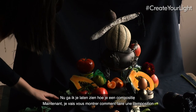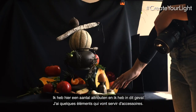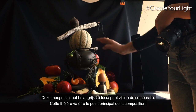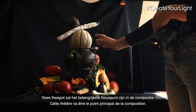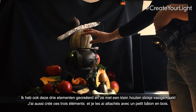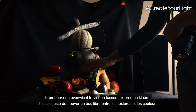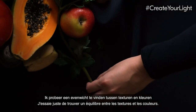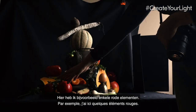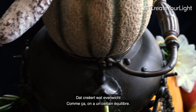Now I'm going to show you how to make a composition for a still life with food. I have some elements — secondhand vintage props I've chosen. This teapot is going to be the main focus area in the composition. I've also created three elements attached with a little wood stick. What I do is try to find a balance between textures and colors. For example, I have some red elements here, so I'll place them on the other side of the picture as well to create balance.